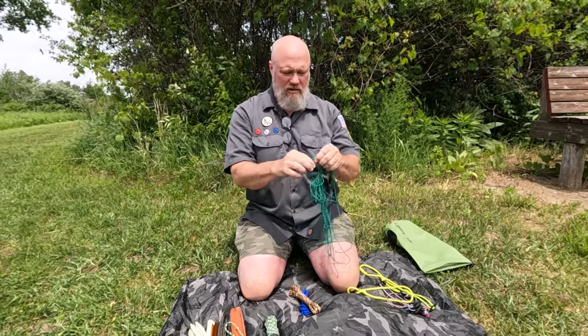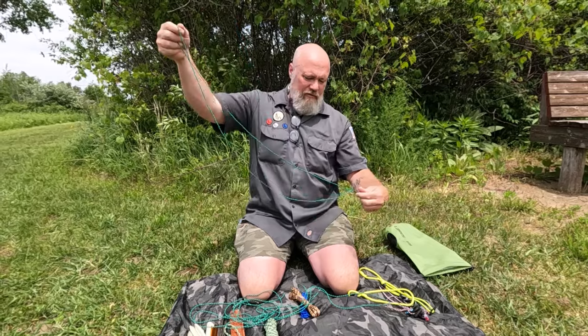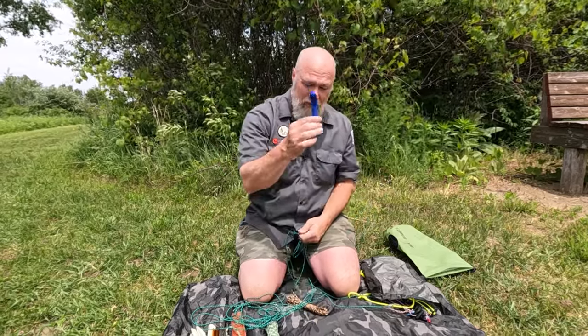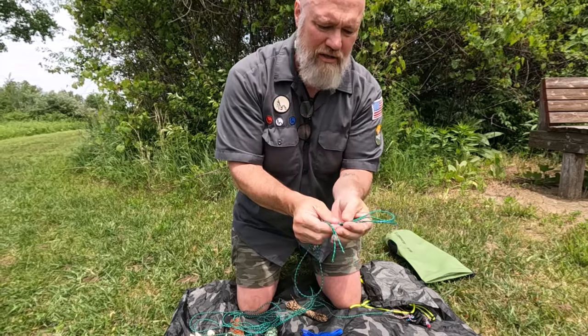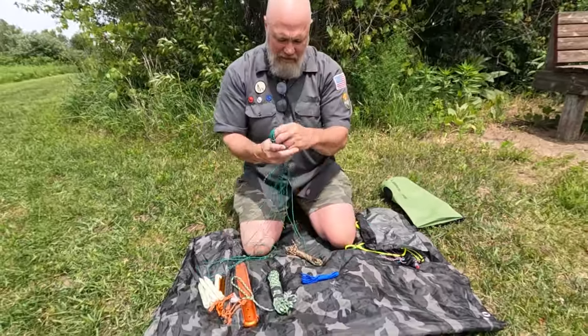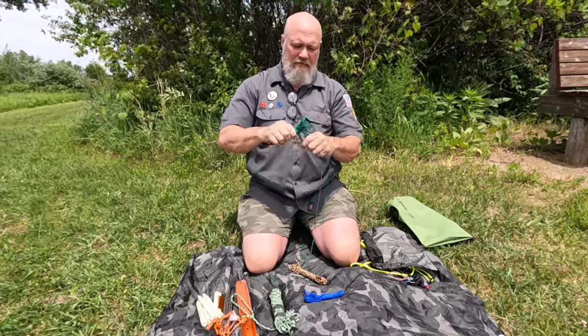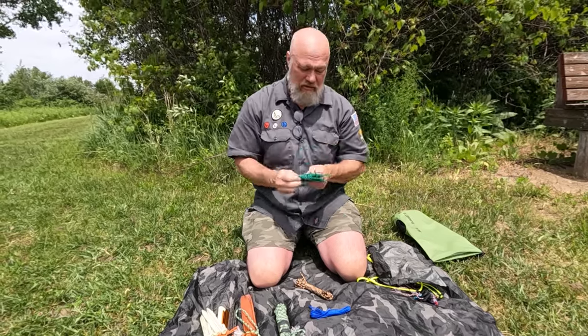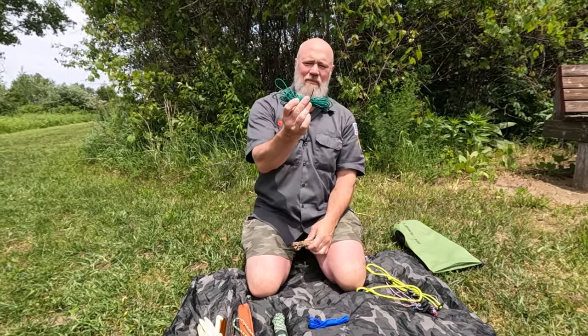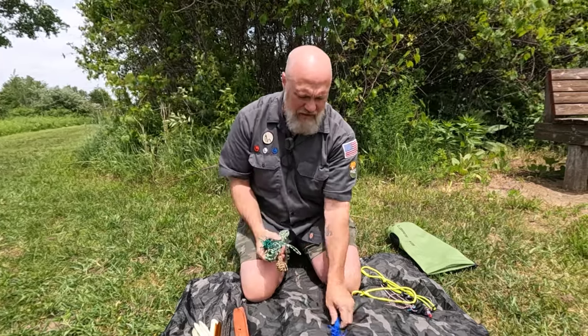A really good option for your pitch kit is to set yourself up with some pre-cut lines. I always have four of these with my poncho. They're about two-meter cuts of a special cord — not paracord, but it has reflective nodes in it, which I find easy to avoid tripping over at night. If you're in a non-permissible environment for camping overnight you'd want black, OD green, or brown cord instead, but the reflective lines help your campmates not trip over your setup.